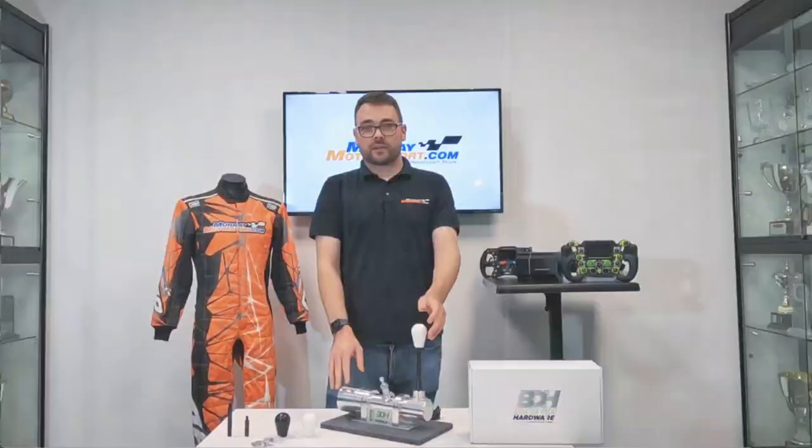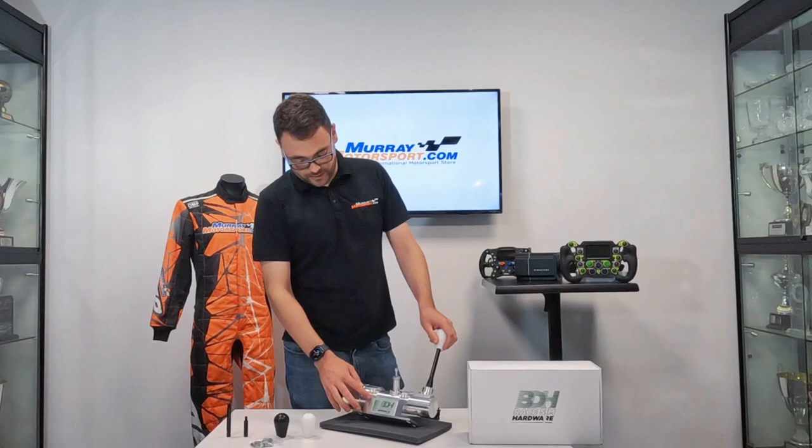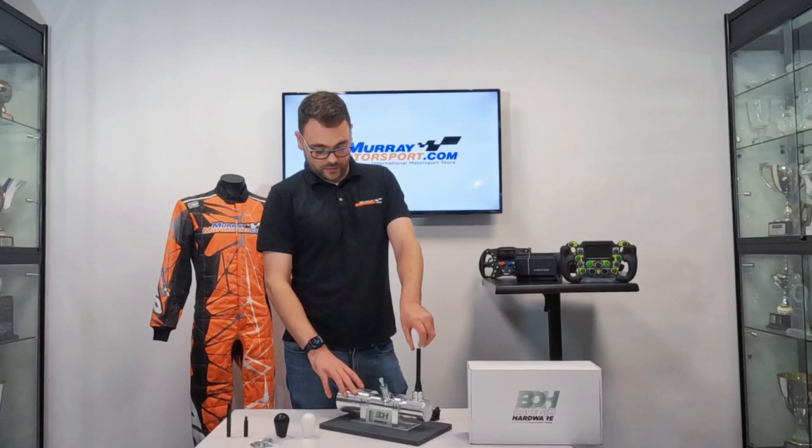These shifters are designed and produced by BDH Race Sim Hardware in the UK and they're all handmade, each individual one, and the build quality is absolutely second to none. You can see the finish on this is brushed aluminium, so it lends into the sim racing extruded aluminium styling — rugged, dust-resistant, and it just looks really nice and clean. You're not going to get any flaking because it's not painted.